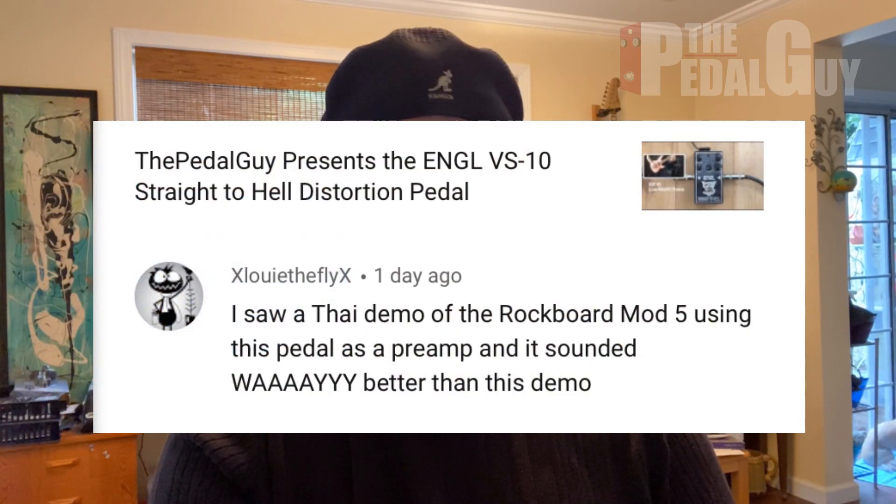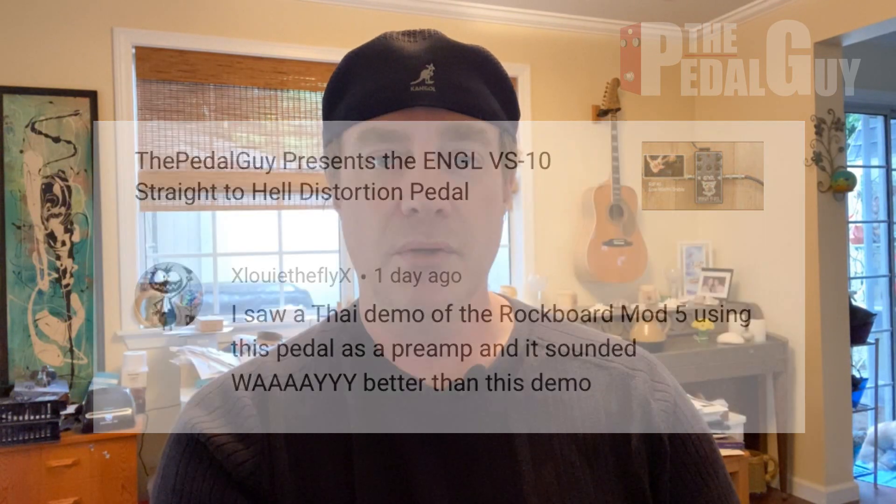Our next comment comes to us from Louie the Fly, and it's in regard to the Angle Straight to Hell distortion pedal. I saw a demo of the Rockboard Mod 5 using this pedal as a preamp, and it sounded way better than this demo. Well, Louie, thank you very much for your feedback. And yeah, I'm going to own this one.